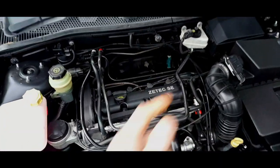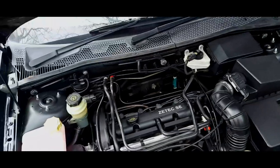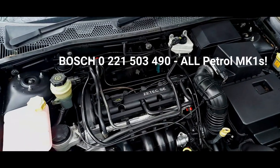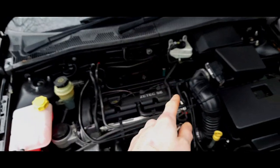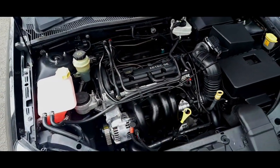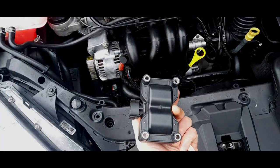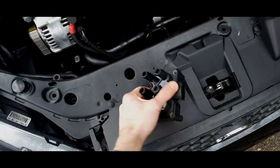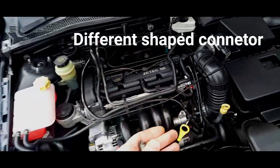I ran my original coil pack on 1 millimetre spark plugs - NGK ones - for many years and had absolutely no problems. I did sell the original after replacing it with this Bosch unit. I'll give you the Bosch part number in the description. The originals typically crack at the bottom, whereas these have a heat shrink material and are pretty substantial. You can't buy a Mark 2 coil pack as a direct replacement.